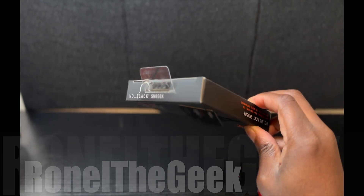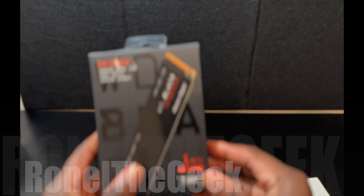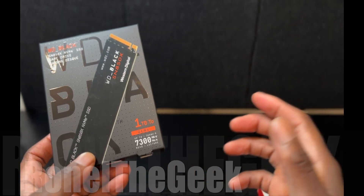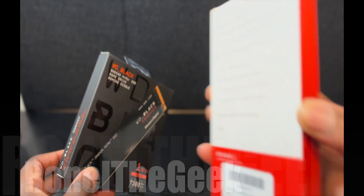This drive has speeds up to 7300 megabytes per second. These were on sale on Amazon for about 80 bucks, and they've been pretty cheap all this week and the first week of March.